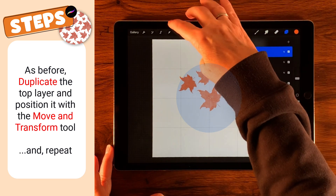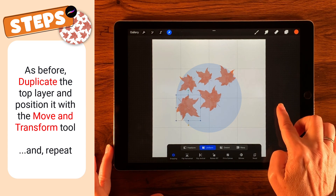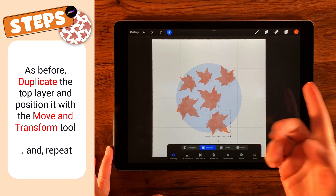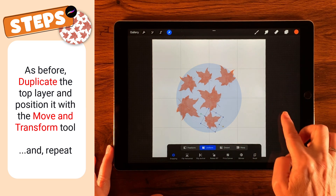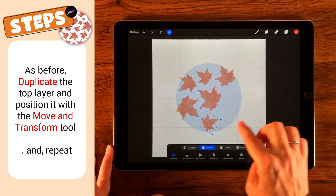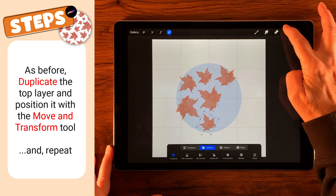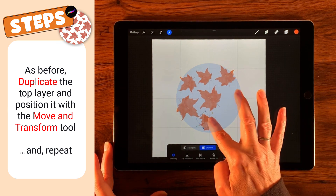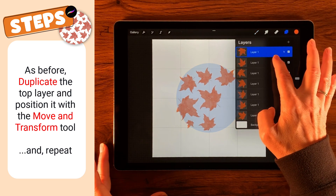I'm feeling like I need a bigger leaf down at the bottom, so I'm going to duplicate this and flip again. Let's move that down and make it bigger — I like that. Then we just keep going around. This pattern is often called a toss pattern, and I like that it suits what's going on. It's getting a little tricky to keep the same channel in between here. Maybe I'll put a smaller one right in there — yeah, something like that, that's cute.